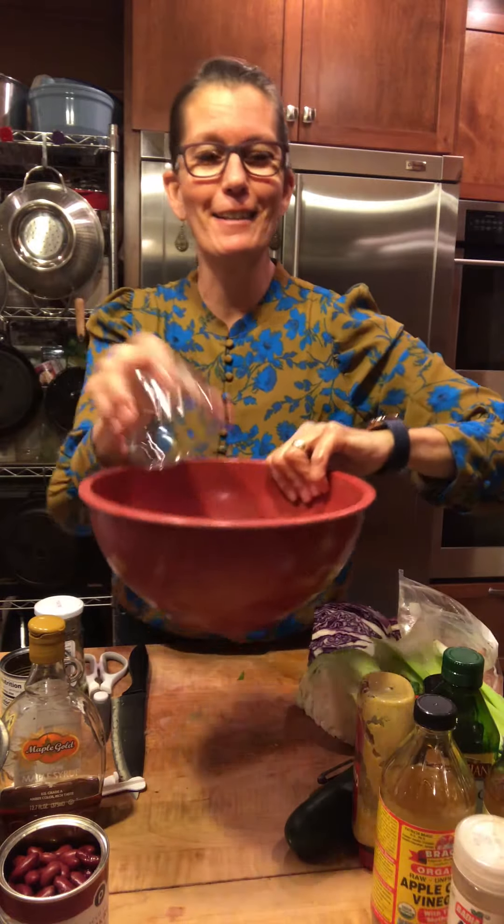Speaking of onions, these red onions are awesome. Again, if I was cutting red onions for the salad, I'd probably put them in one of those separate Tupperwares. These are going in my bean salad, so one more container down.